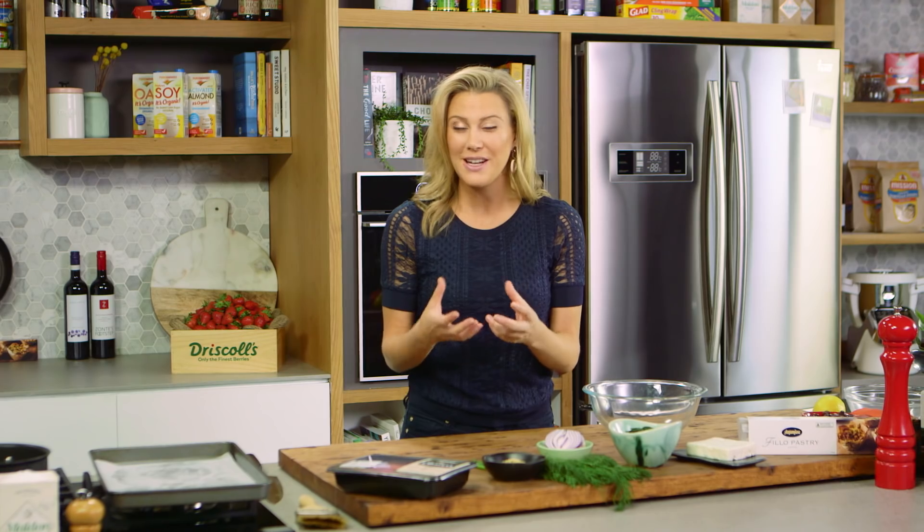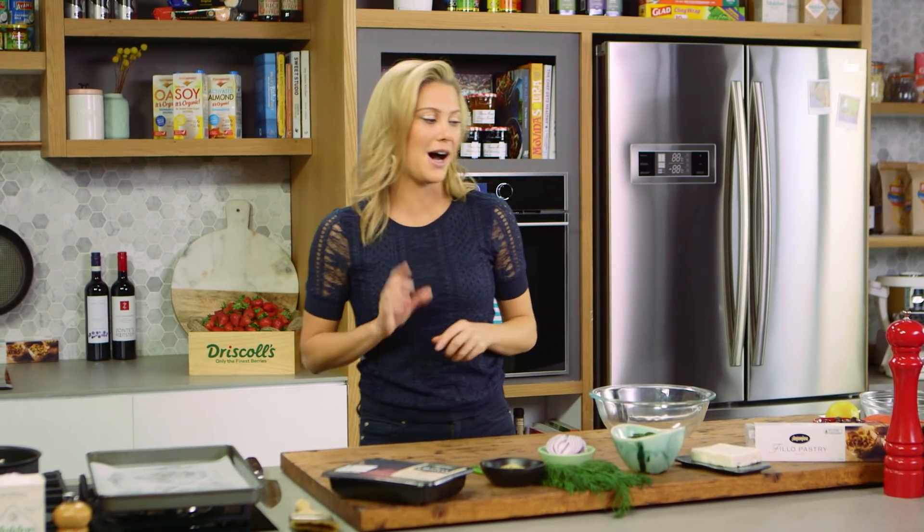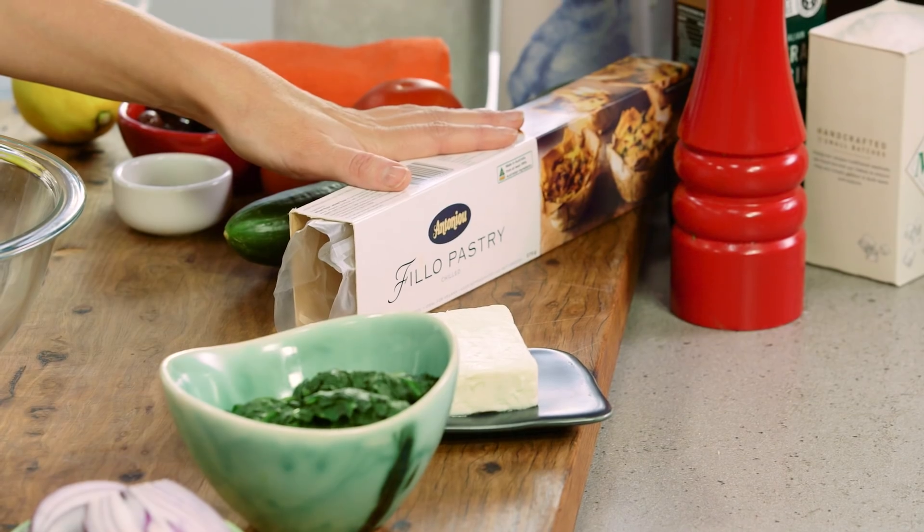I'm going to make a Greek-inspired pie, and instead of it looking like the classic pie, what I'm going to be doing is making some coils out of it. They'll almost look like little snails, and to get that effect for this pie I'll be using some phyllo.